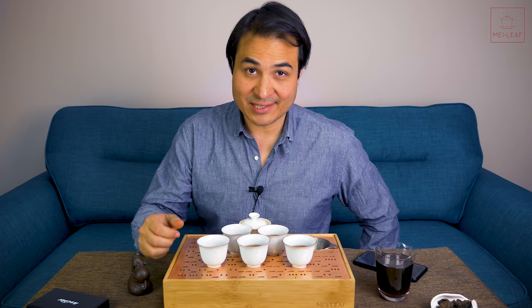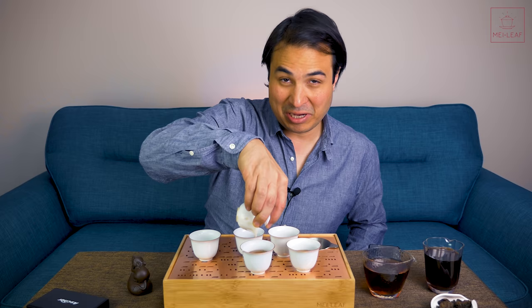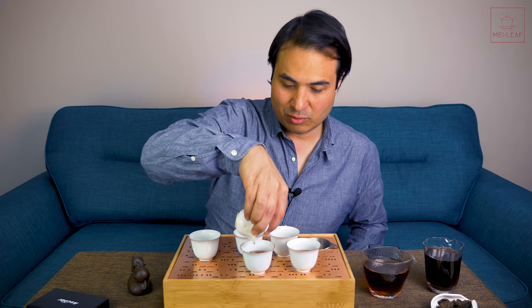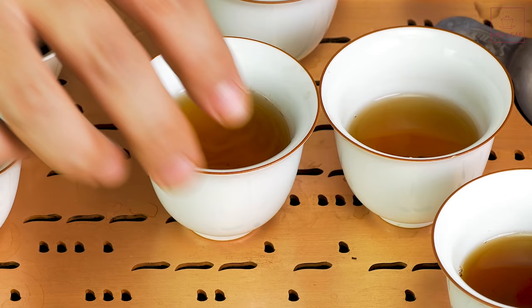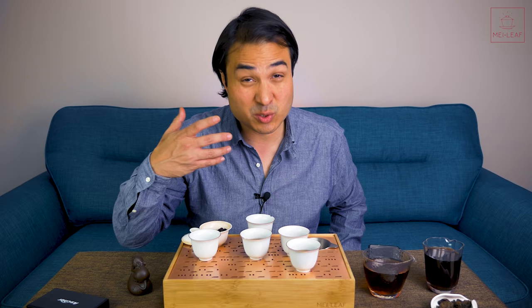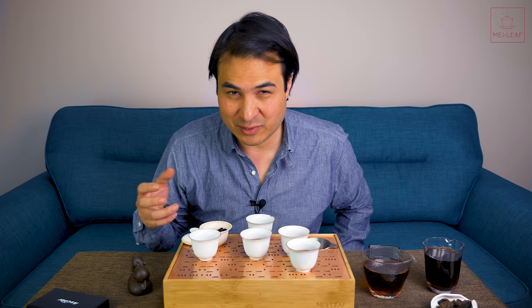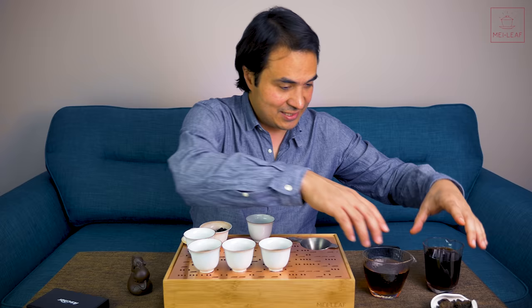Infusions 18 to 22 — still going. Infusion number 25, and I think I'm calling it. It still has color and we're doing like three-minute infusions or potentially more. The infusion is now starting to get into quite a light color — very sweet, not much flavor, just very sweet water. I could just keep infusing it and having it as sweet river water, but it doesn't have the same oomph and impact as the earlier ones.